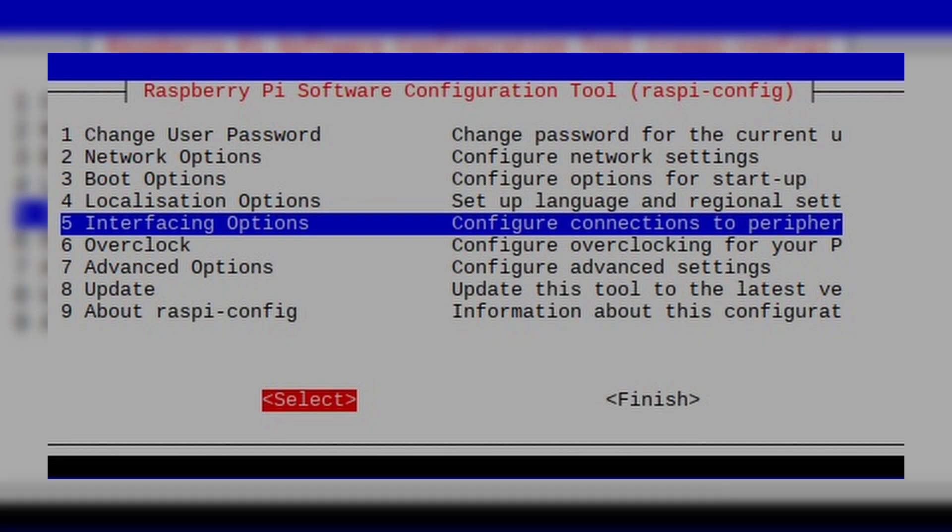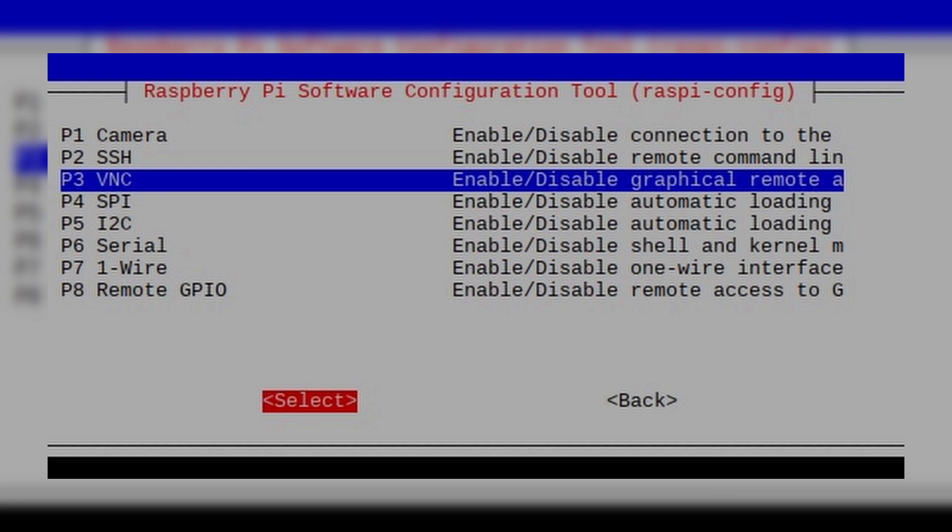The other thing I did was go into the Raspberry Pi config — open a terminal and type RASPI-config — and it will open up the configuration. What that allows you to do is set up a VNC. VNC allows you to use your main computer to literally log into the Raspberry Pi, and it will display exactly what's on the screen so you can interact with it just like a normal computer.